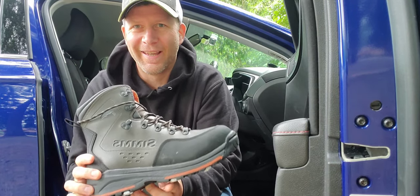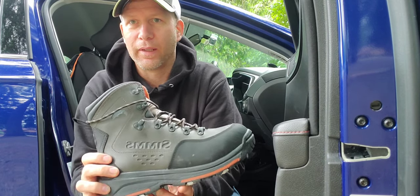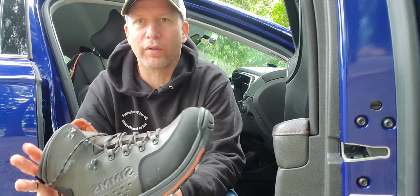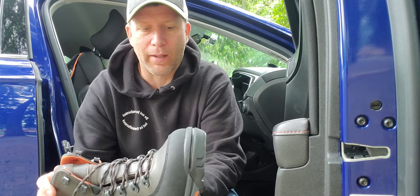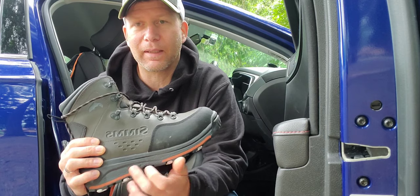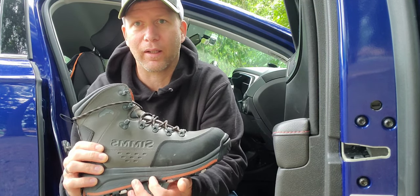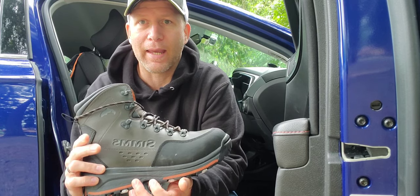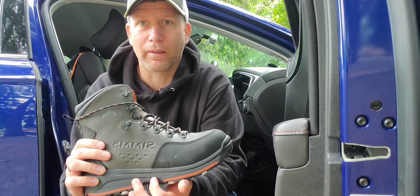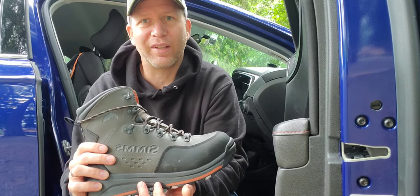I returned the Korkers, and here's why. The part on the Korkers where they connect — I would have had to keep cleaning them out so the gap wasn't there. I got stuck — not stuck, but I was in some mud. I pulled my foot out and my felt bottom unclicked. I was able to get it back in after cleaning it out, but this is not something I want to deal with out there.